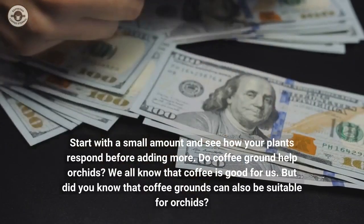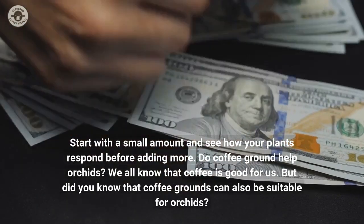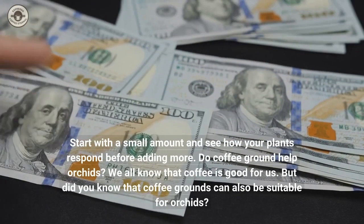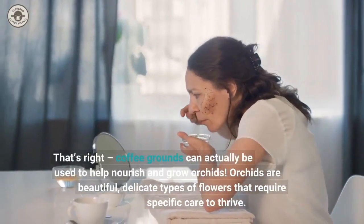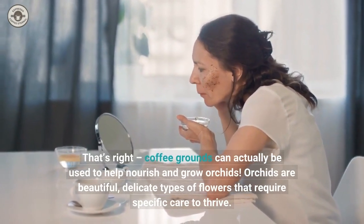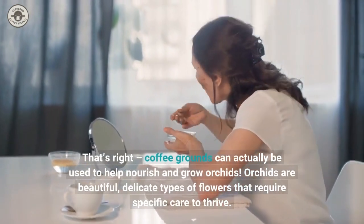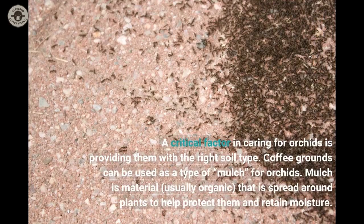Do coffee grounds help orchids? We all know that coffee is good for us, but did you know that coffee grounds can also be suitable for orchids? Coffee grounds can actually be used to help nourish and grow orchids. Orchids are beautiful, delicate types of flowers that require specific care to thrive. A critical factor in caring for orchids is providing them with the right soil type.